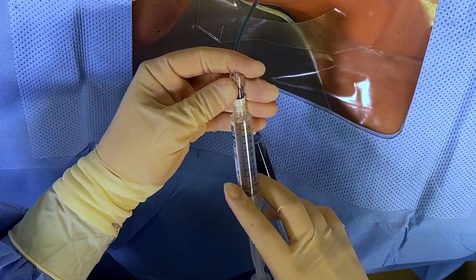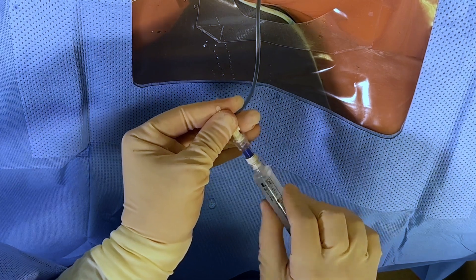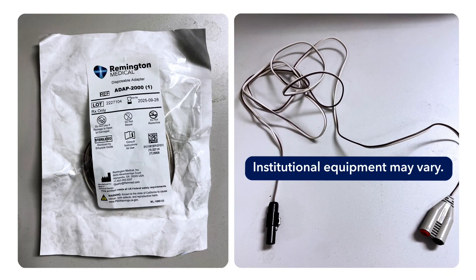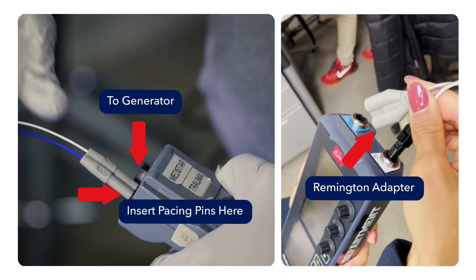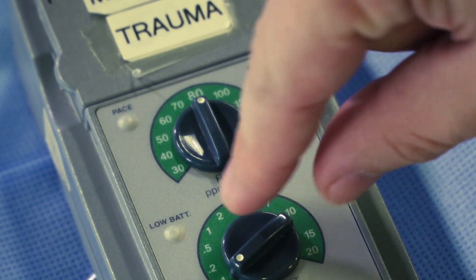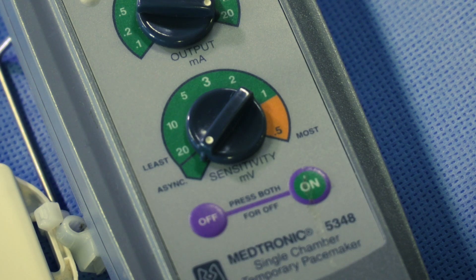Flush the lumen with the included sterile flush connected to an IV cap. Hand your assistant the end of the pacing wire to be connected to the Remington adapter. The Remington adapter is a set of ports to connect the pacing pins to the generator. Turn on the generator or the pacing box to VVI 80 with maximum milliamp output. Set sensitivity to asynchronous if available; otherwise, pick the highest sensitivity number available.